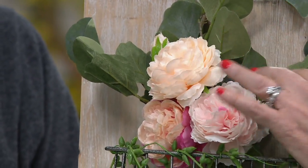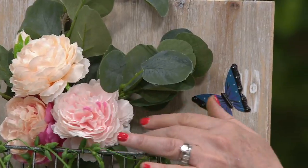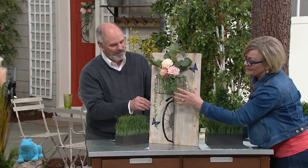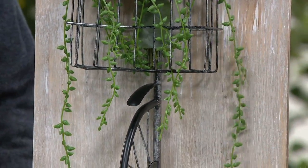It has faux eucalyptus, which is super popular right now. And then we have those beautiful cabbage roses in the pinks to peaches. And we had to put some succulents in there — look at these succulents that just drip down. I forget the name, something with 'pea,' because they look like little peas just hanging down.